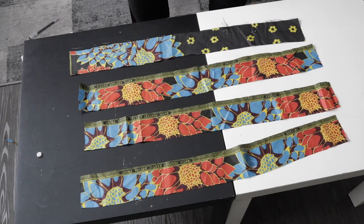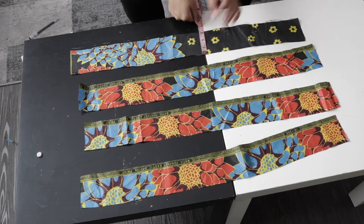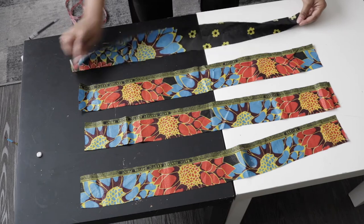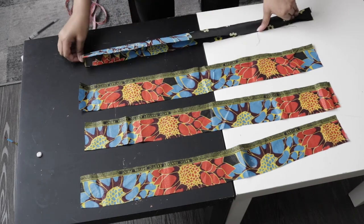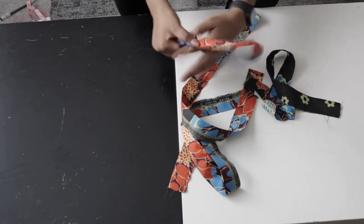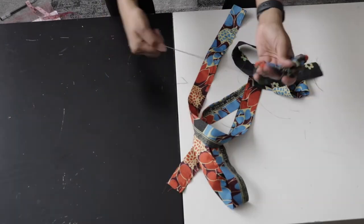For the belt loops at the side, cut out four strips — three inches wide and 28 inches long. Fold each belt strip into two, iron it down, and sew all the way down the outer edge. Once done sewing, turn your belt loops inside out using a loop turner, which makes it easier and faster.